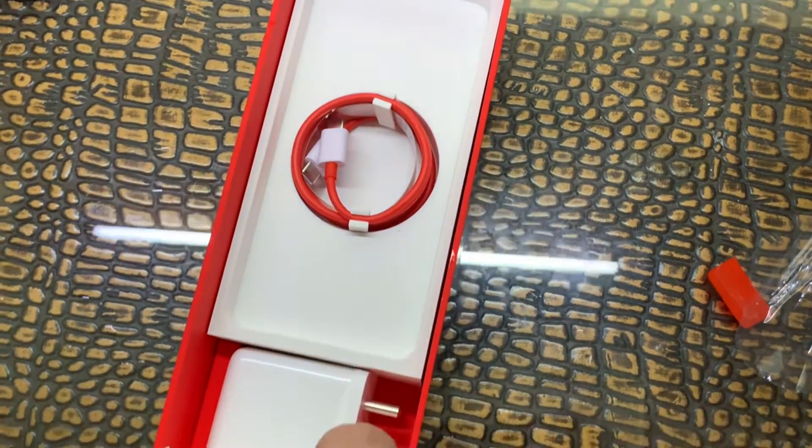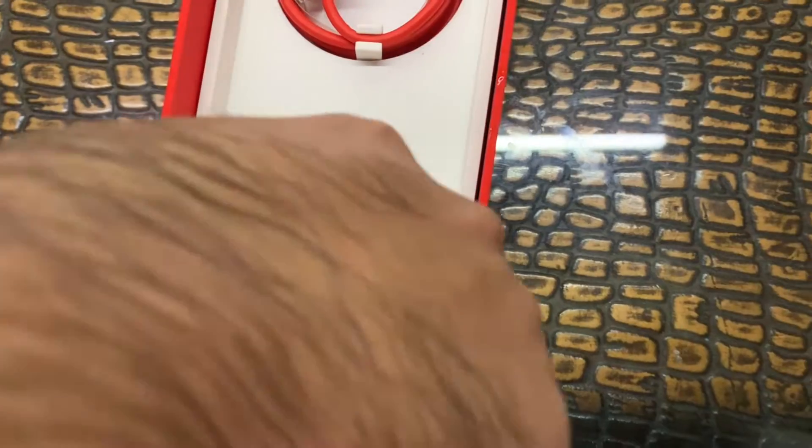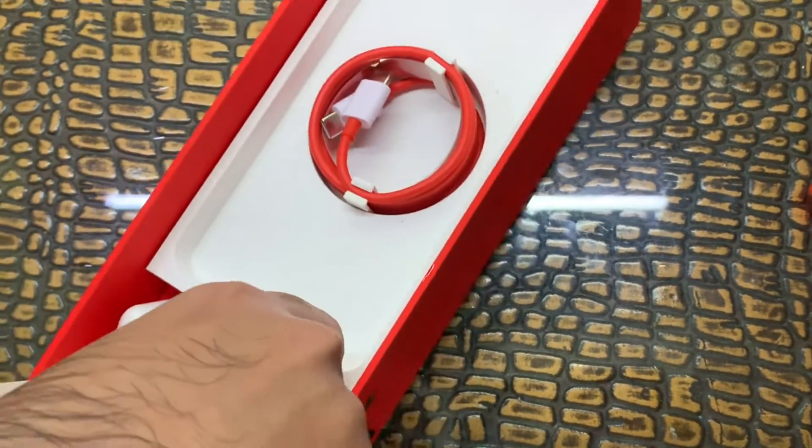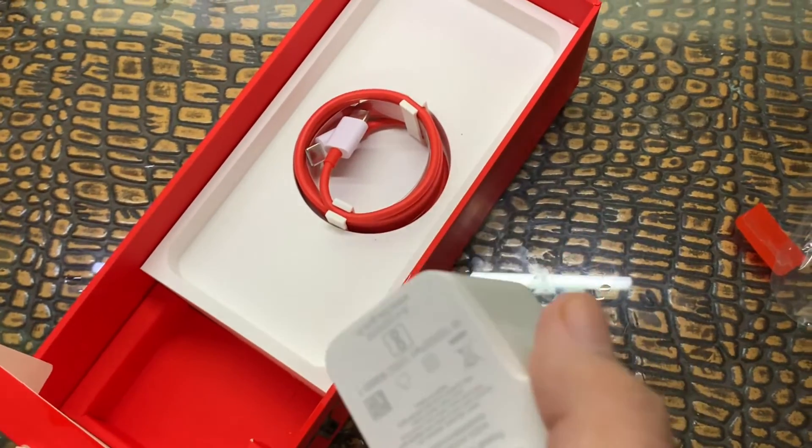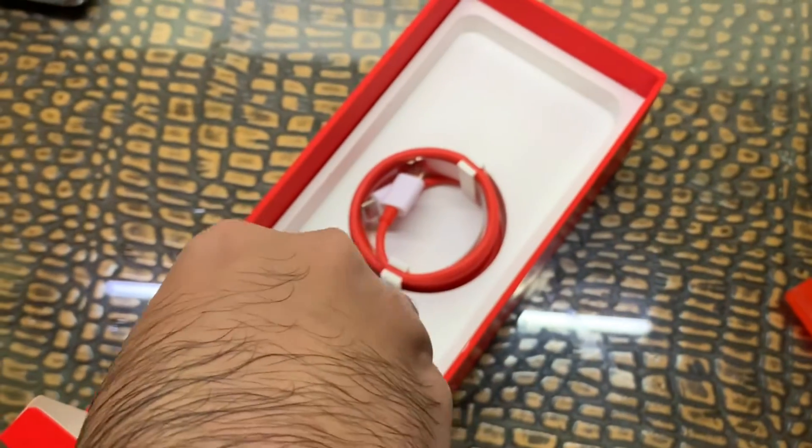Here's the fast charger — 65W. As you can see the brick, it's a 65W fast-charging brick. Full charge in 39 minutes. Let's keep it back.